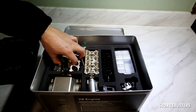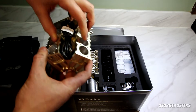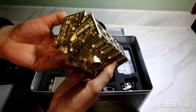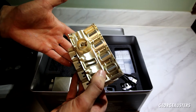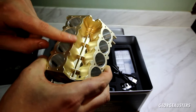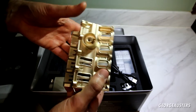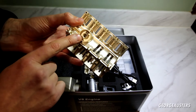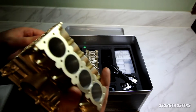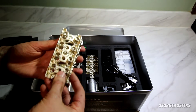Wow, okay. We have the block itself — oh, that feels nice. I'd imagine this is steel, so it does have some weight to it. It even has liners in it as well — that's crazy. The attention to detail... it even has what I assume is the oil filter housing right there.